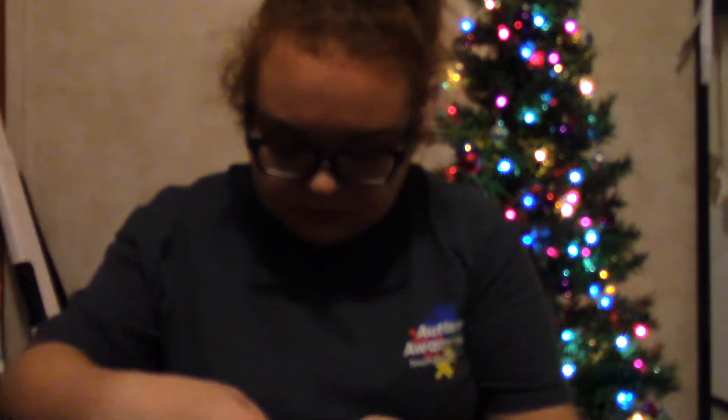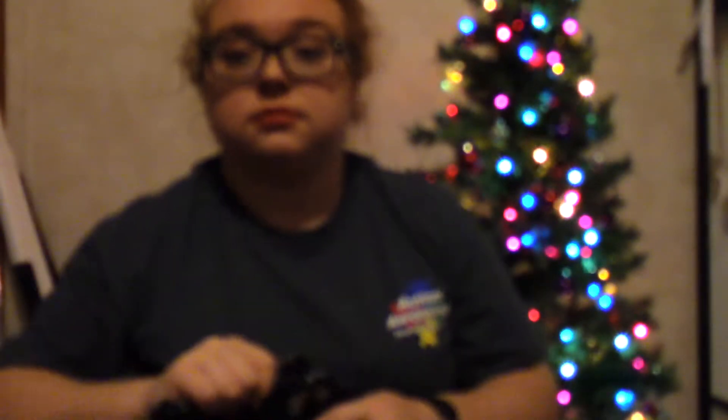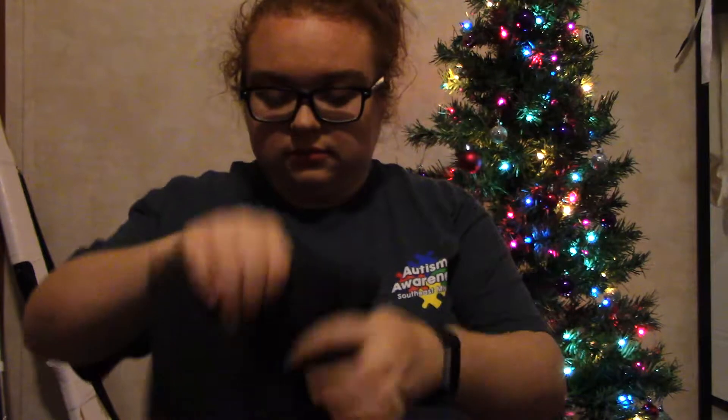Next I have this pair of maroon leggings that I got from my boyfriend's mom. She also got me a floral pair — the camera decided to go out of focus — and also a gray pair. I wear a lot of leggings, so this was good.